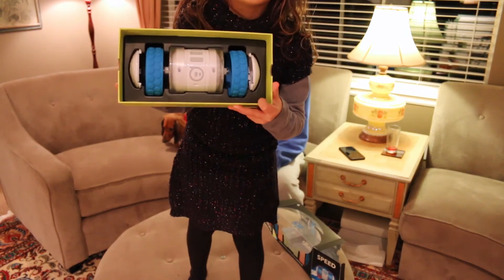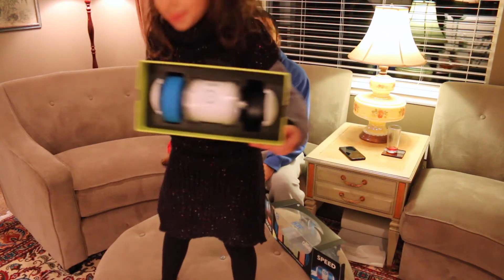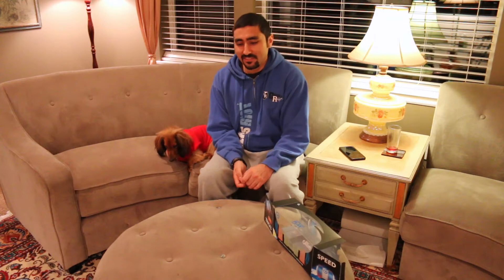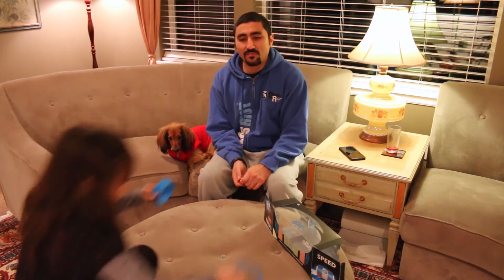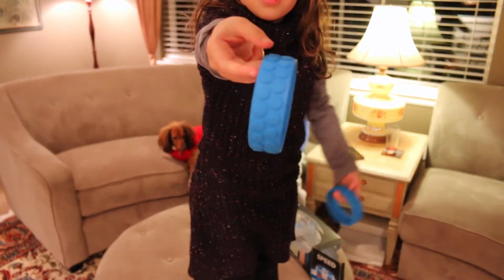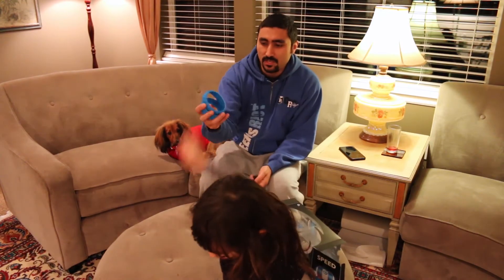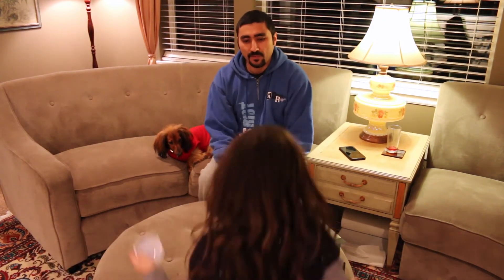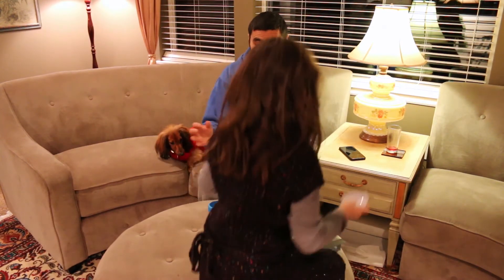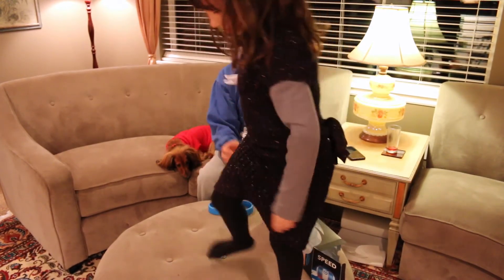Let's lean it to the side. What's in there? There's Ollie! And one of the wheels. Those are the rubber wheels that go around Ollie. They're blue and they have little dots — little rubbery feet on them. And what else do we have? Those are the end caps that go on the sides.